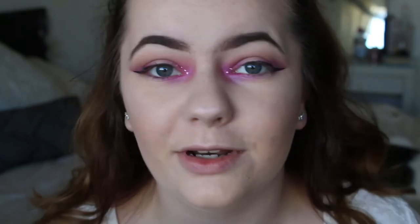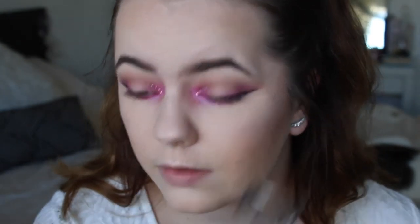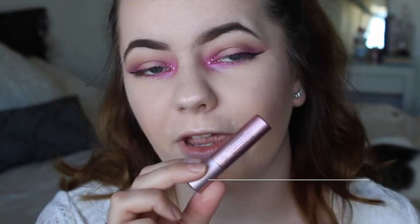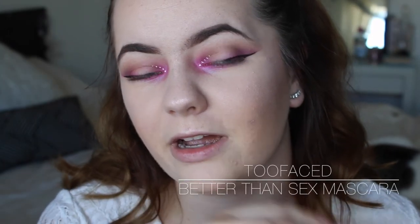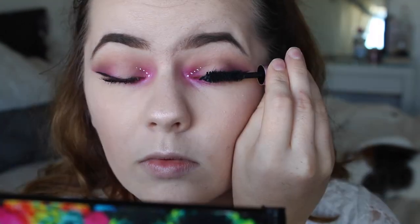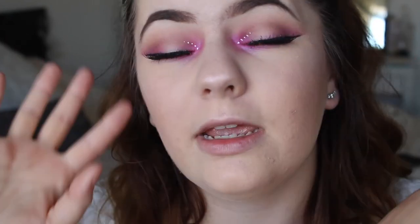It looks cool! Now I'm going to do my lashes. I'm just going to curl them with my Shiver Mirror lash curler. I'm going to apply my favorite mascara which is the Better Than Sex mascara. I also went ahead and applied some falsies — just some really nice wispy ones. I can't remember the name, I lost the box, but I think they just make the eye look amazing.